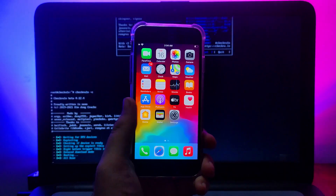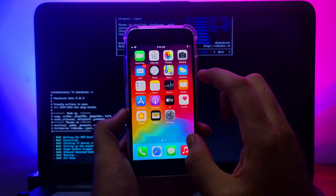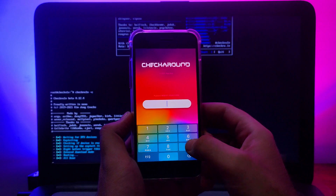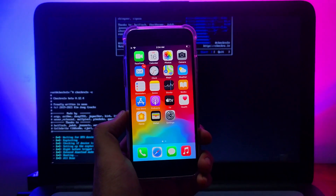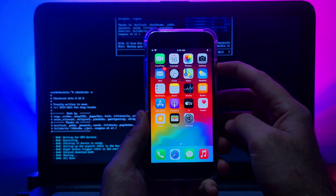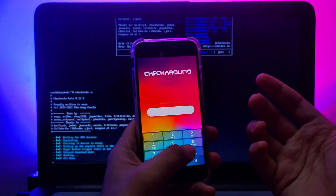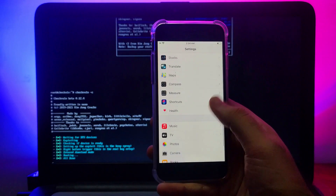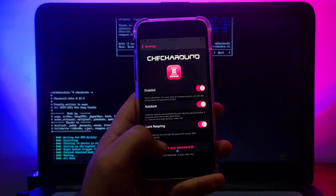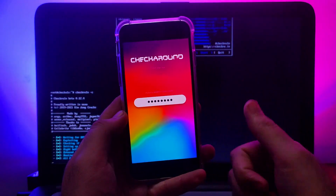You can use checkForA11 on any device with checkra1n or any other jailbreak, but it mainly makes sense for A11 devices since that's where the passcode limitation exists. Keep in mind: if you reboot your device it will return to a normal state and you'll need to re-jailbreak, after which the tweak will start working again. That's all for this video — hit the like button, subscribe for more updates, goodbye and peace out.